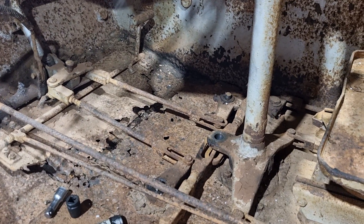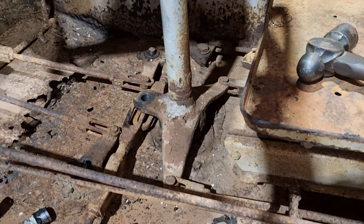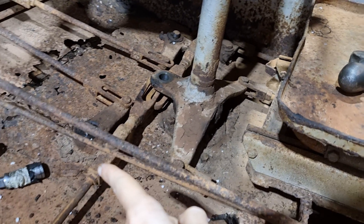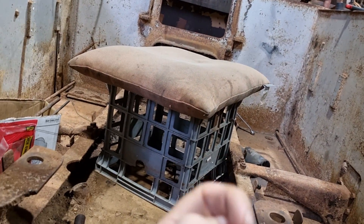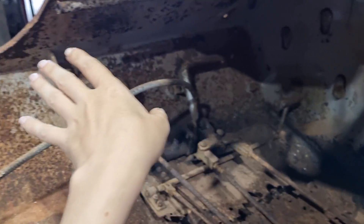Essentially what that allows you to do is — when you go full hard lock, this one is rusted sadly so we can't go all the way just yet — but essentially, as you can see, I am turning left, which turns this bell crank to the right, which means it pulls this one over to the right. So this is being pulled backwards, and in turn that rod is being pulled backwards into the hull, and it activates the left-hand brake. See, when we turn left, it locks up this side of the track, and then this side has all the power and pulls around. I'll discuss that more when we get to the back of the vehicle.